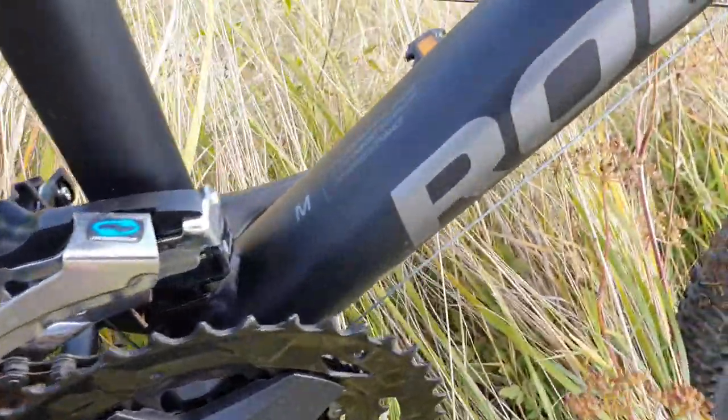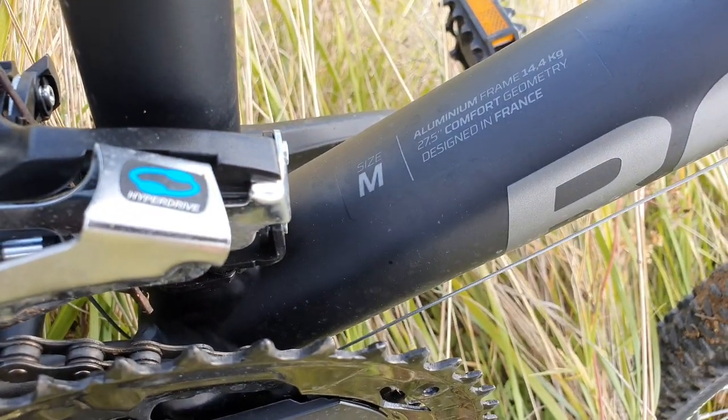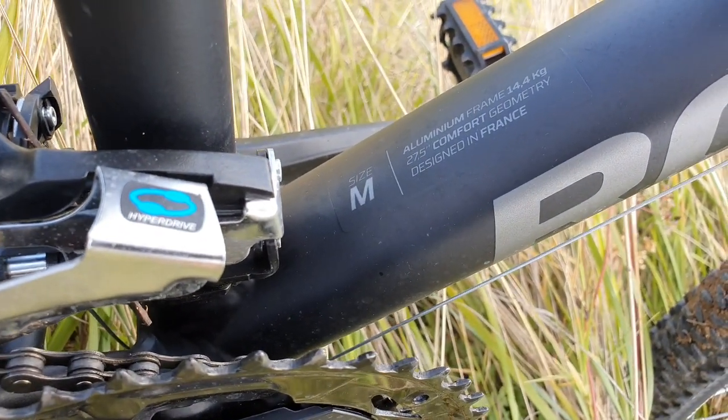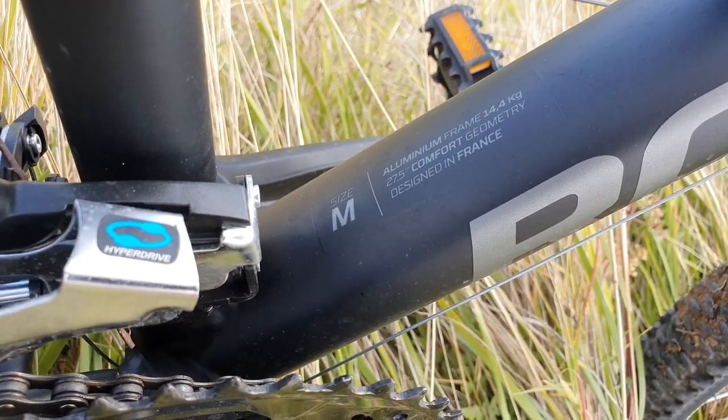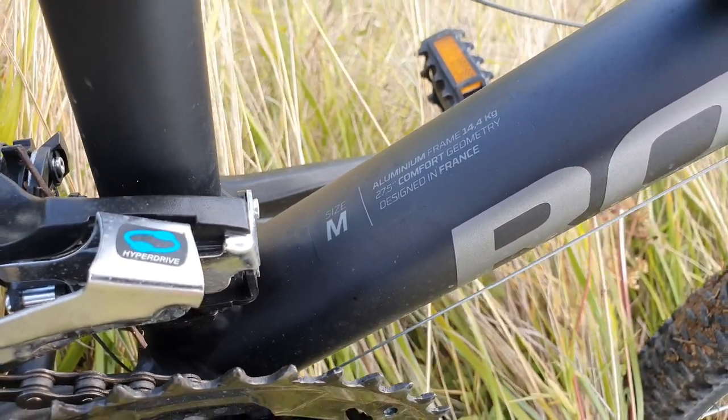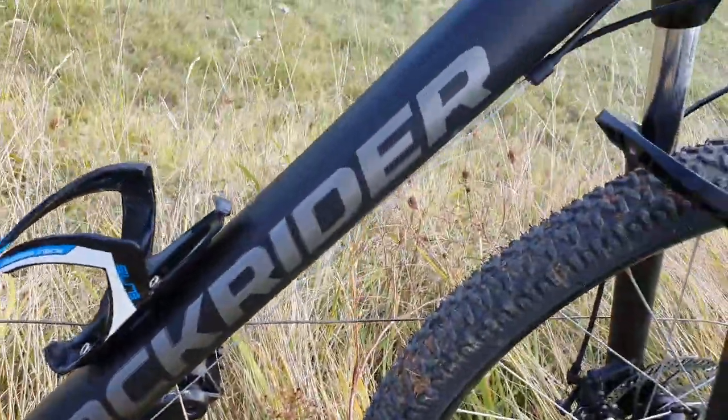There's a front mech here, this is from Shimano. This is a medium frame. I'm 173 centimeters tall and it doesn't fit me so well — it's better for a size S at 173 centimeters, just for reference.